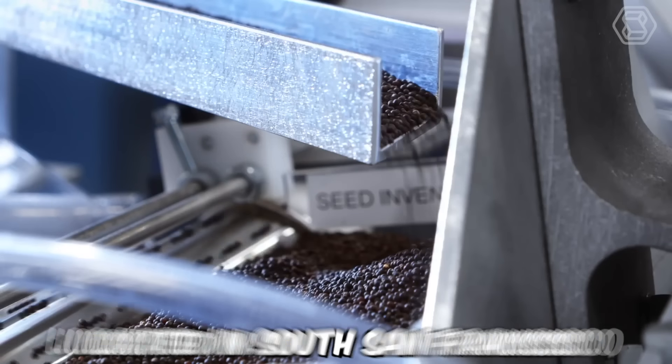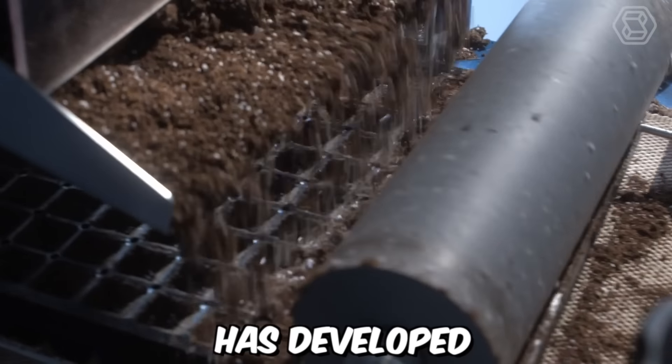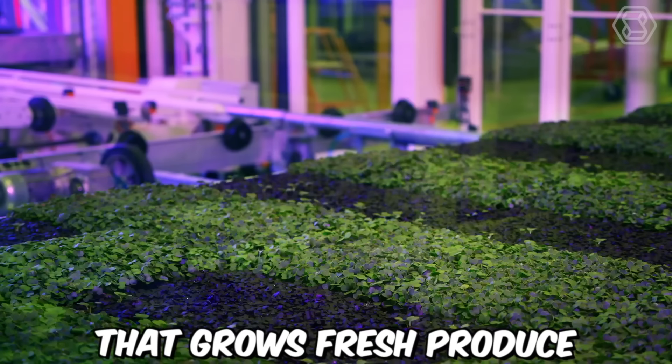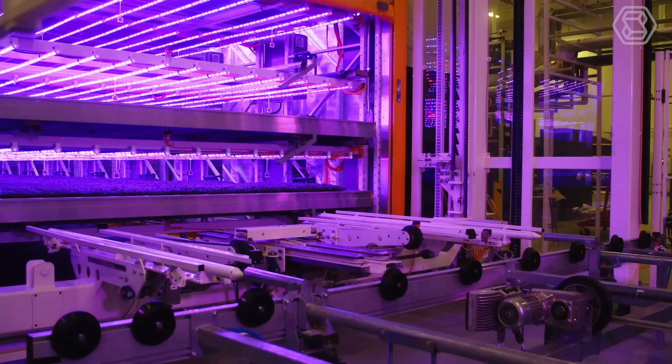Plenty Farm, located in South San Francisco, has developed a high-tech vertical farming system called Plenty Farm Waltz that grows fresh produce in a controlled environment. The system uses AI and machine learning algorithms to optimize growing conditions, including temperature, humidity, and lighting, to ensure maximum yield and quality.